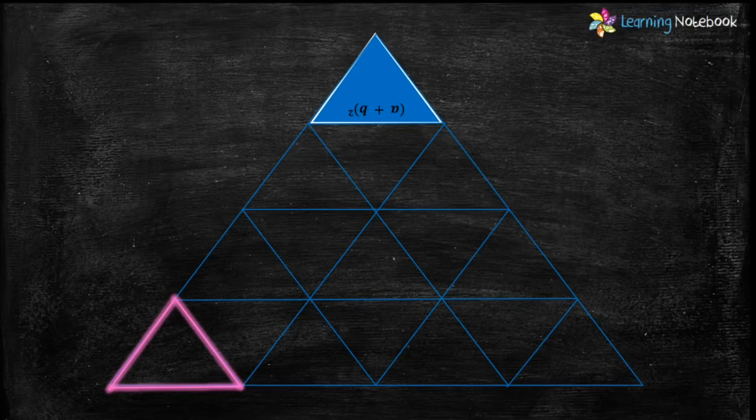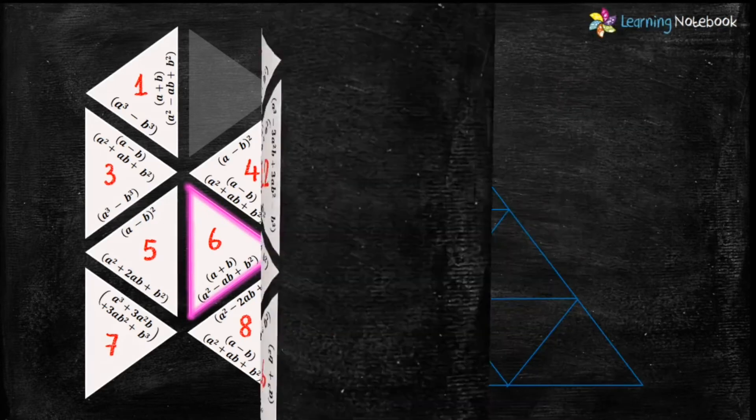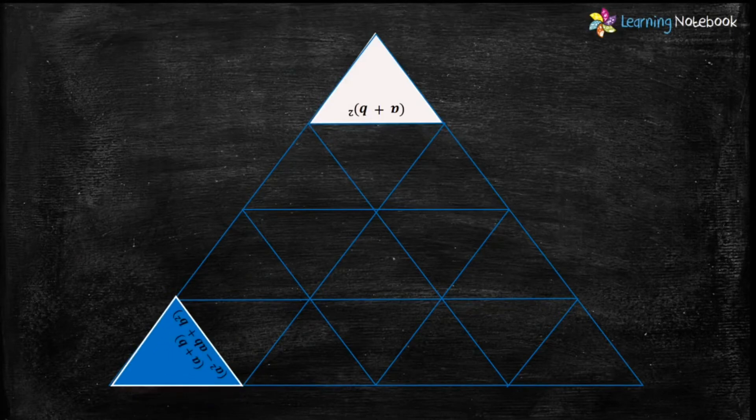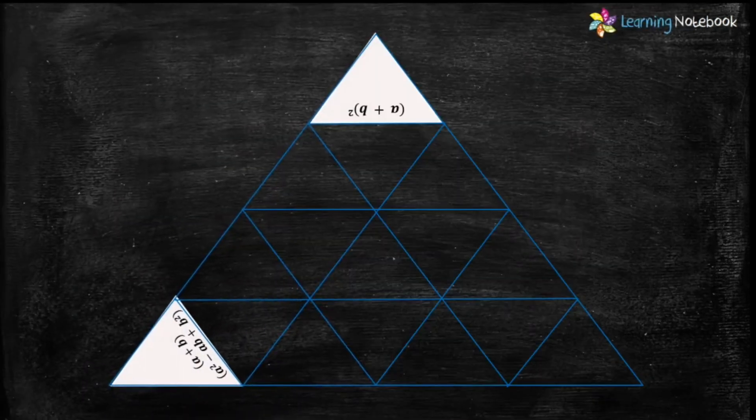We know that the bottom and left side of the next corner triangle should be empty. Let's identify such a triangle in our cutouts. Triangle number 7 is empty on the bottom and right side, so let's place triangle number 7 at this corner.